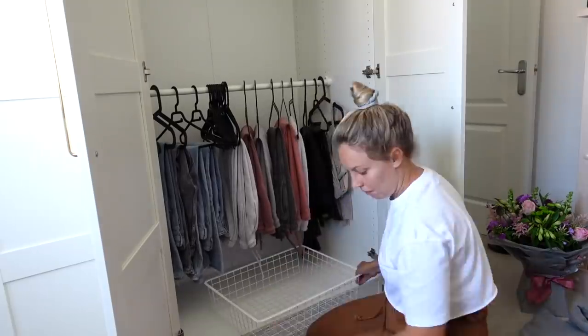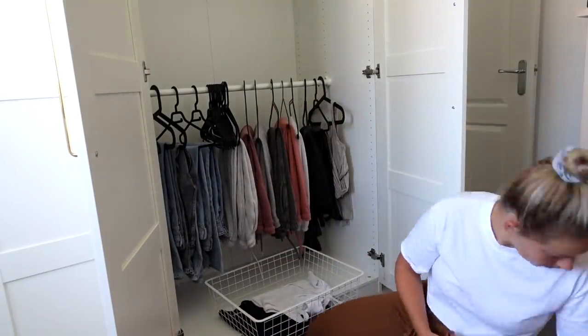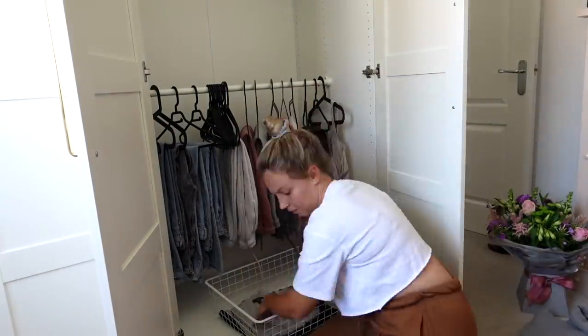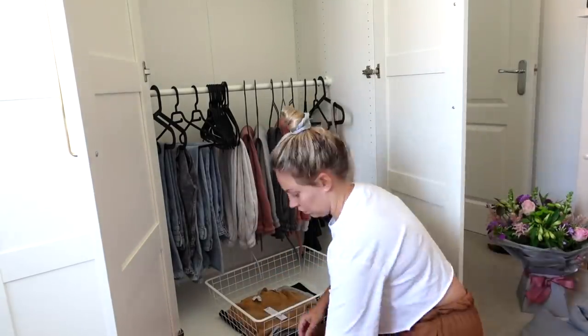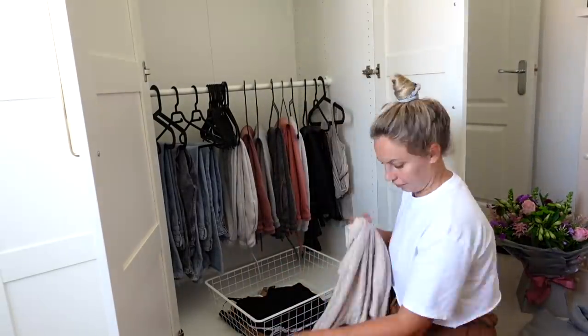I'm really hoping with these new wardrobes that everything is going to have a place. This rail here is hopefully going to be for my trousers - so my jeans and my jogging bottoms - and then underneath I'm going to get a few baskets from IKEA to put some other bits.